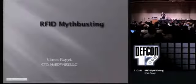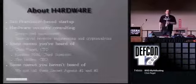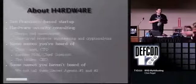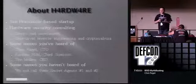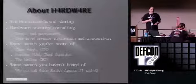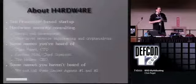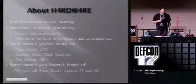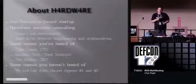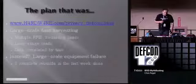[Recording restarts from the beginning.] RFID myth busting. If you're here expecting to see a MythBuster, that's next. A little bit about Hardware - my consulting company, a San Francisco-based startup doing hardware security consulting: we design products, assess products, do gate-level reverse engineering. You give us a chip, we give you a net list and a cryptanalysis. The team includes myself, Tim Mullen, Carsten Knoll who broke my fare, and some folks we call Secret Agents 1 and 2 - I don't actually know their real names.